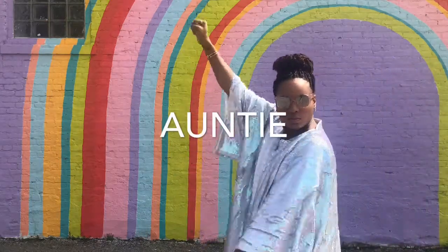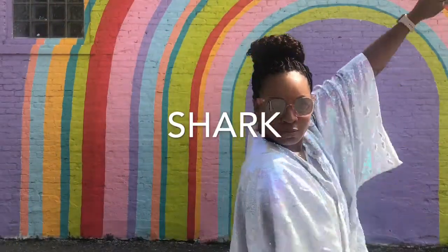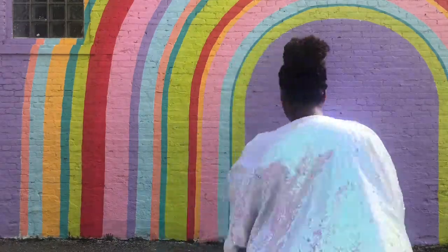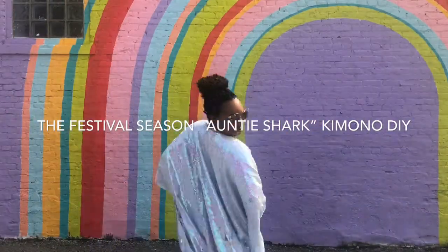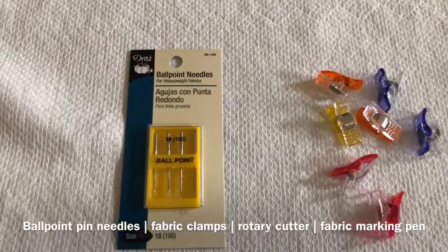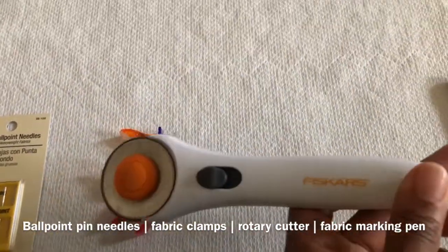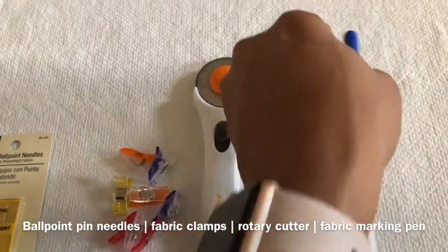I'm Jaquille of Fashion Under 50, also known as The Style Cooperative, and I'm here to show you how to make an Auntie Char kimono with this mermaid sequin fabric. What you're going to need are new ballpoint needle pins — don't use old ones — clips, which are very helpful, a rotary cutter, and a water-soluble marking pencil. That's my personal choice.